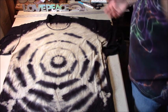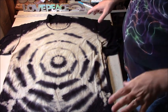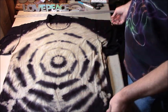Hello and welcome, Mr. Tie-Dye. Lately I've been exploring the spiderweb design.